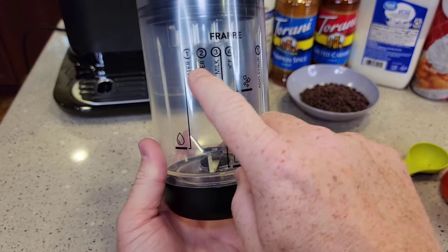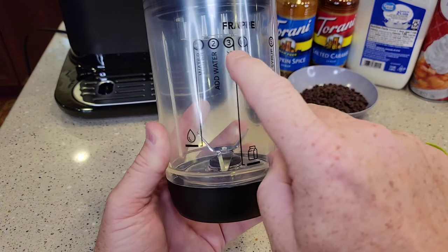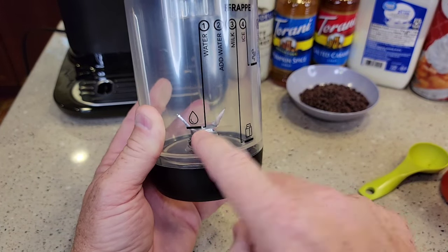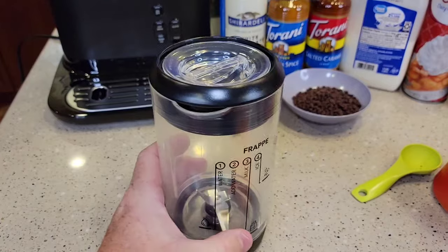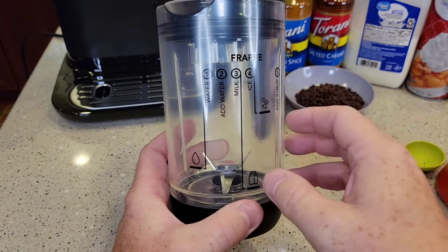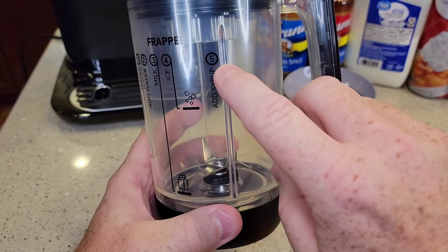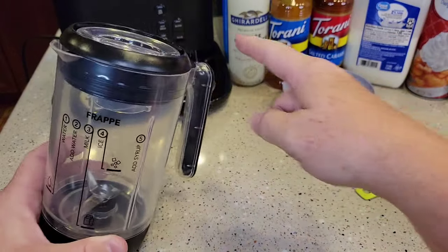When making a frappe, these instructions don't make sense at first but they will once you use them. There are five steps. Step one is the water line — fill the blender up with water from the tap or filtered, then dump it back into the coffee maker reservoir. That gives us the correct amount of hot water to brew through the coffee. Next, fill the blender up with milk to the milk line. Then step four, add ice to the ice line. Add your syrups, then you brew the coffee right into the blender and blend it.